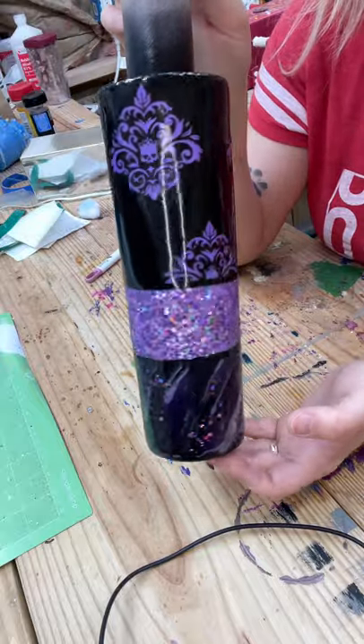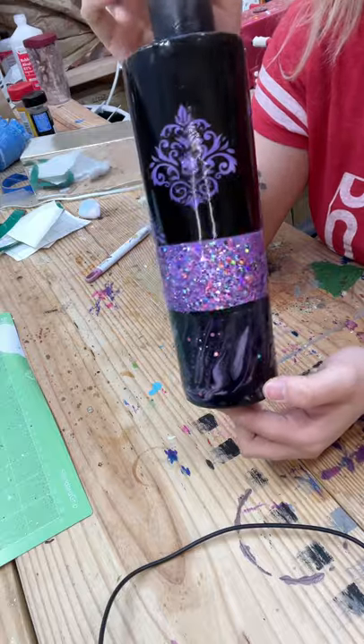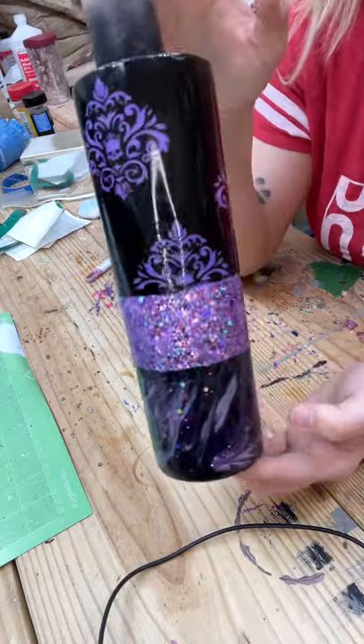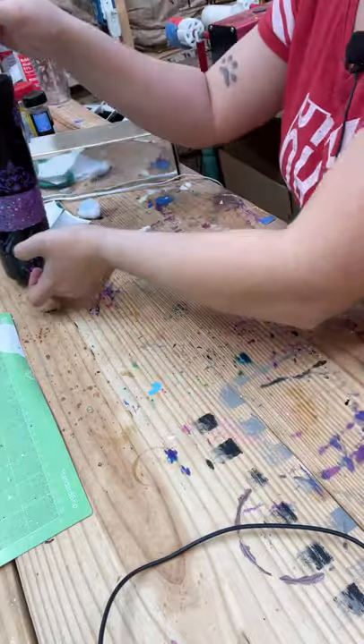Oh you guys, that took like almost an hour — I think I was pushing like 45 minutes. But yeah, a lot of little pieces, and it is absolutely gorgeous.